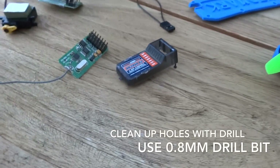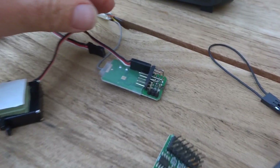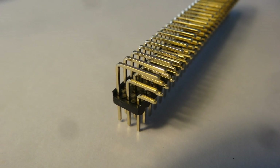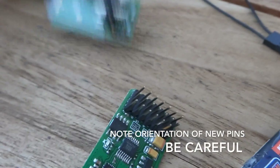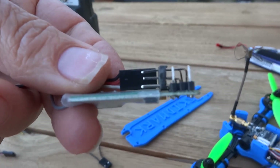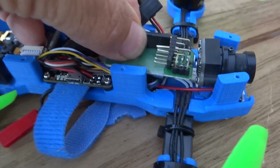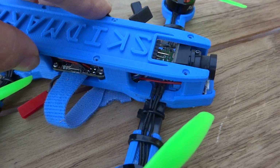Then what we do is replace the pins with some 90-degree pins. This way we have a very low profile receiver and it fits perfectly in that gap and under the top cover.